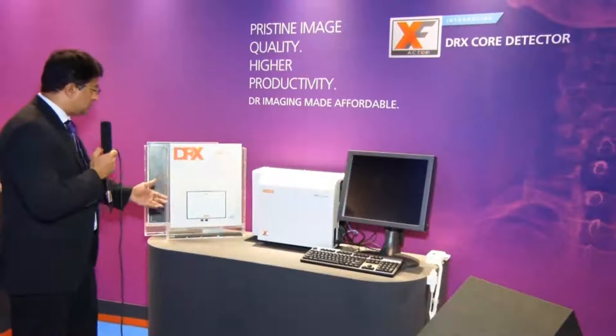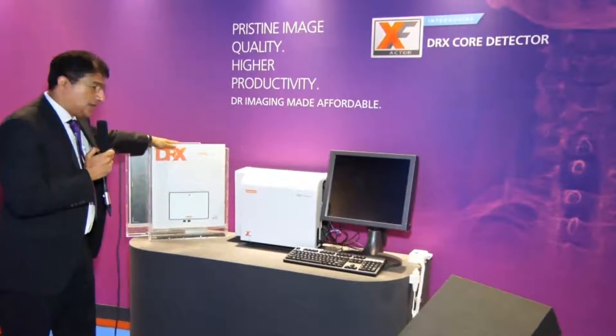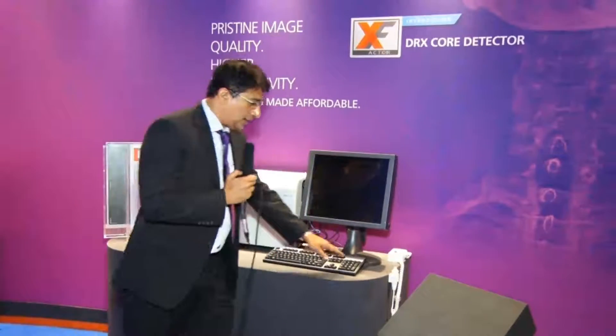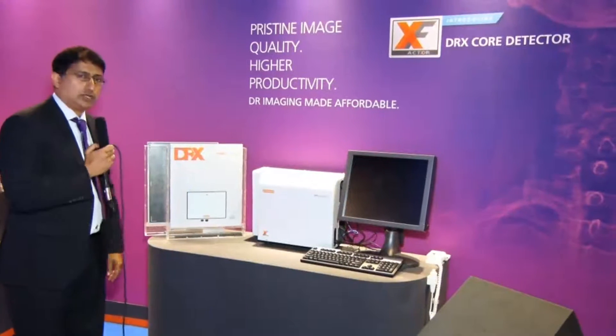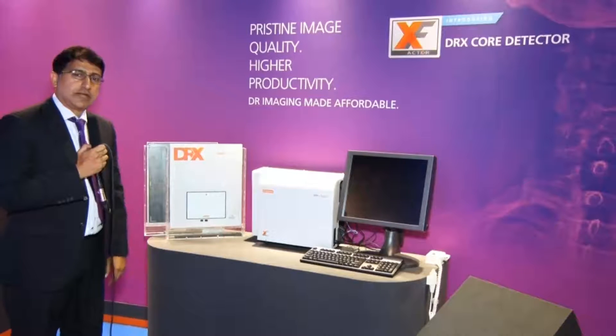There are different components in the system. The core is the detector itself, what we call the DRX Core, then the CPU system, the viewing workstation, keyboard, and an exposure button. With this system, in less than four hours, we are able to switch an analog system into a DR system.